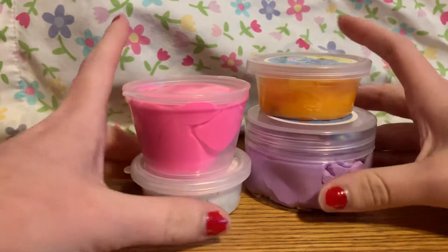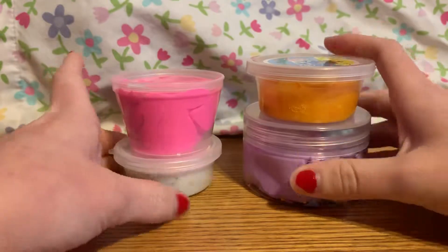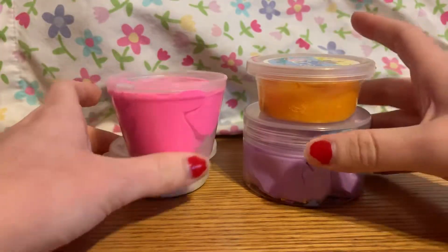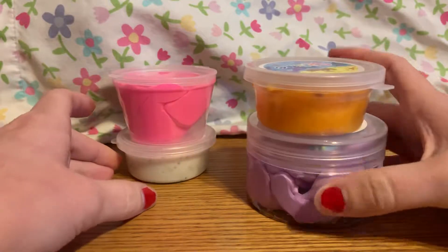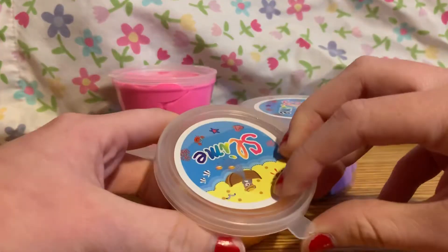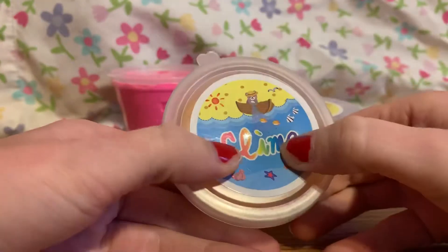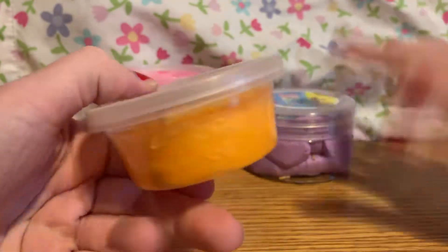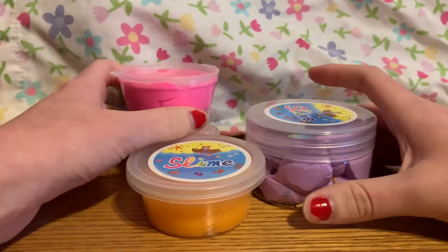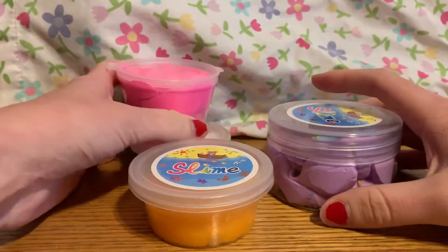I ordered a few slimes off of Wish and I was wondering if they're actually real slime or fake slime. I don't really have a real slime to compare — I was just curious because it says slime, and usually slime is slime, you know. But these are a little bit different, so I'll open up all four of them and show you the difference.